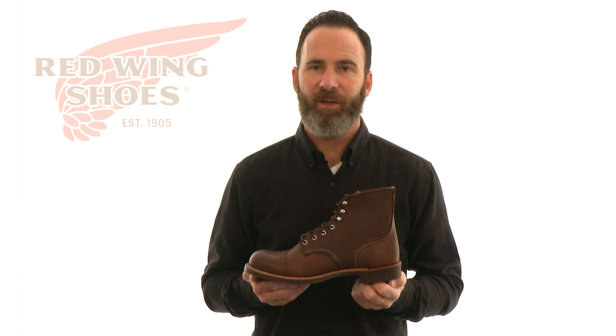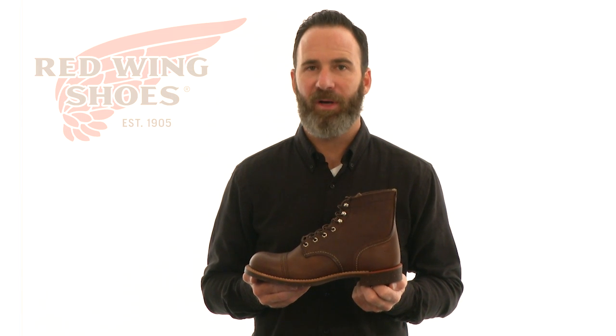The 6-inch Iron Ranger — as impressive as they are rugged — always made in the USA, an American tradition.